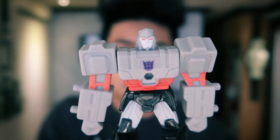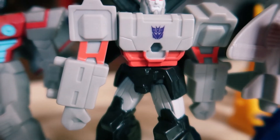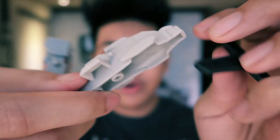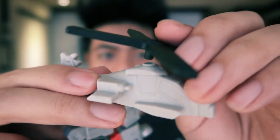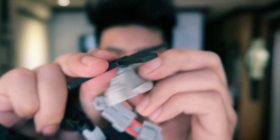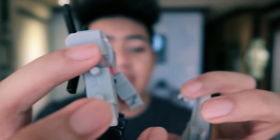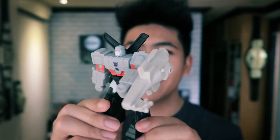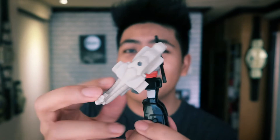Now we've got Megatron from the Decepticons. Really nice sculpt — I do like this classic look for Megatron. He's got the Decepticon sign on his body. He comes with a helicopter; the propeller goes in and you've got a helicopter. You can take it apart, attach the propeller to his back, and this piece attaches to his arm. Looks really cool — the propeller and helicopter attachment looks great.